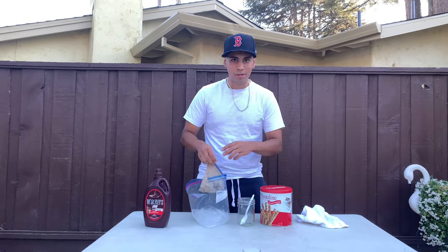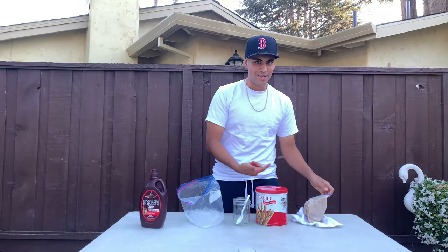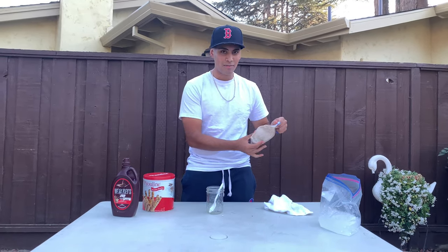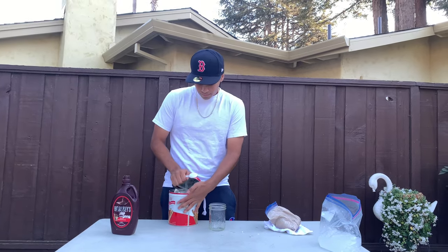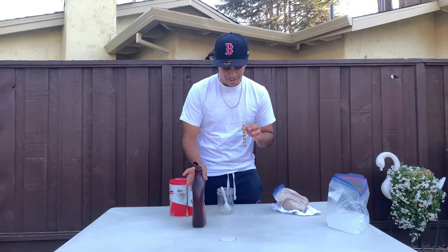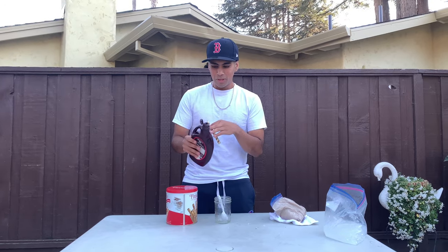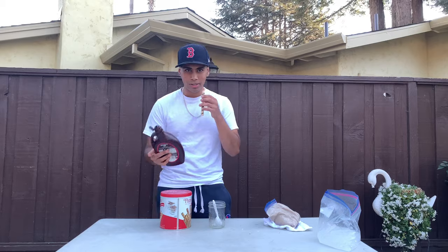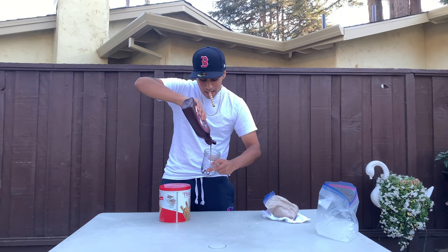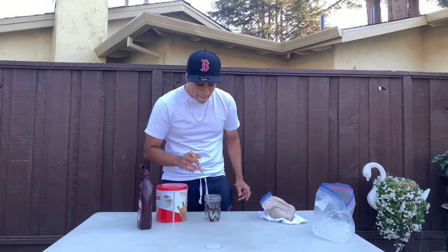I put a little rag on top just for cleanliness. Now we're going to decorate it and taste it. It feels pretty hard but I like my ice cream soft, so I only did about one to two minutes in the washer. The longer you shake it the harder it gets. I'm going to put a banana slice on top — just place it at an angle and go around in circles like that.